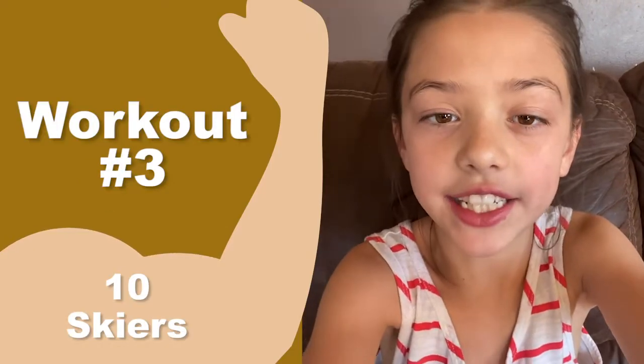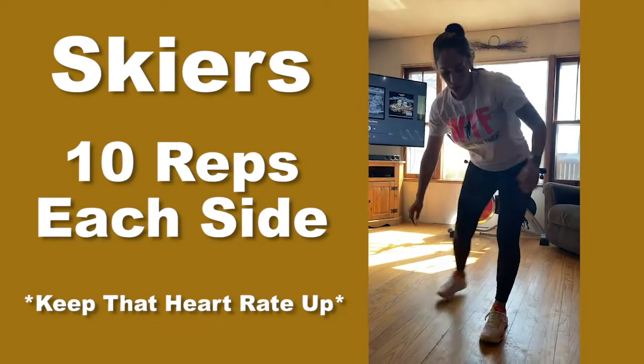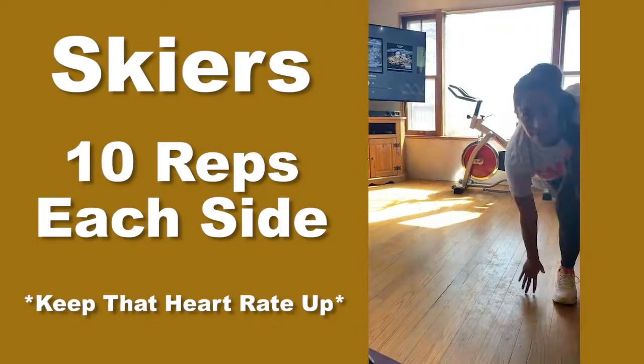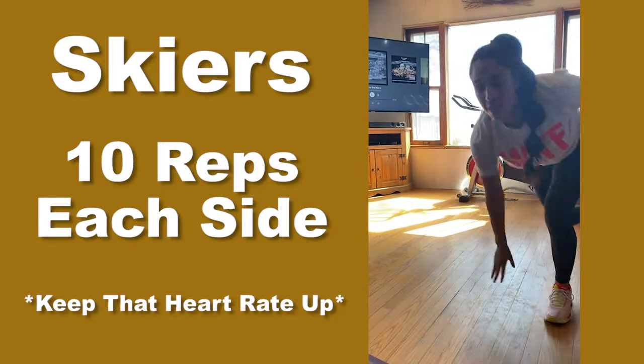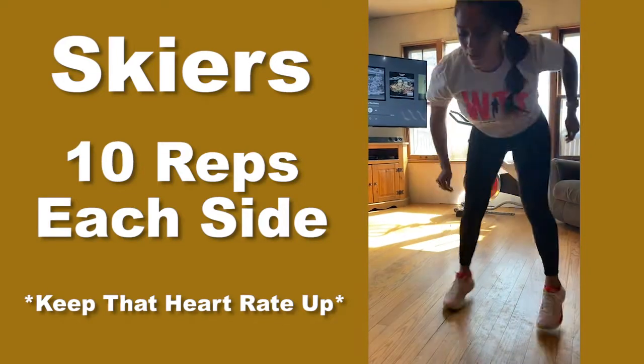Ten skiers. Got to keep that heart rate up. Ten skiers. One, two, three... ten. Ten more — ten each. Nine, ten.